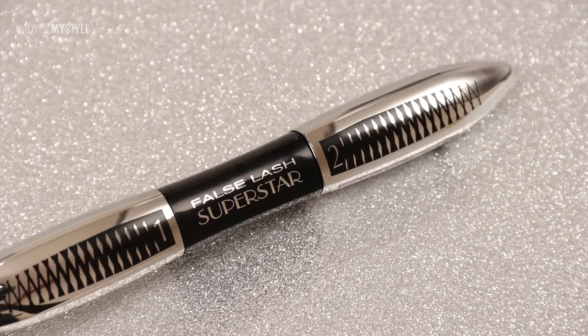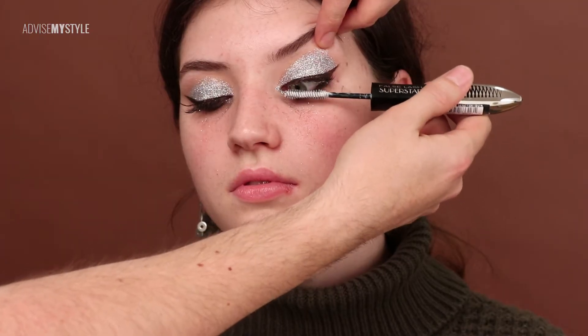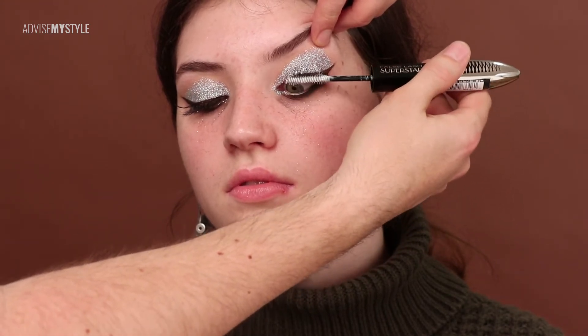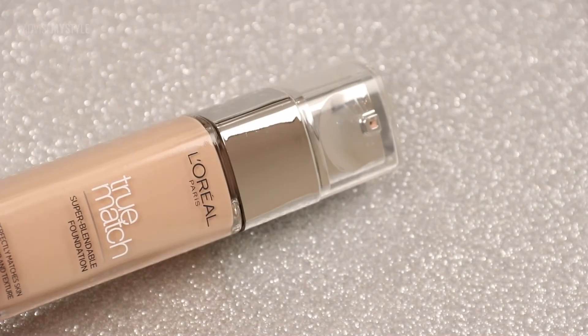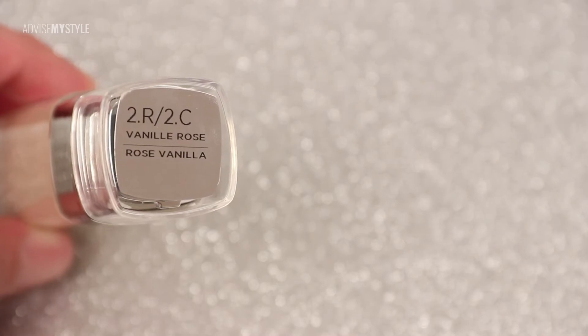From a guy's perspective, I advise you not to do this during the day, because whenever I see a girl with those eyelashes — especially the permanent ones slightly wearing off — girls look like they're falling apart, and I really don't want that. Anyway, back to the makeup tutorial!